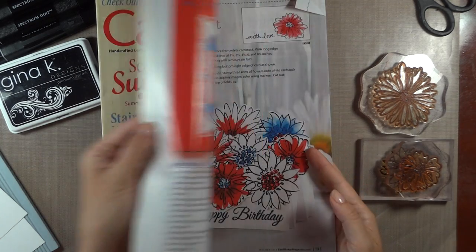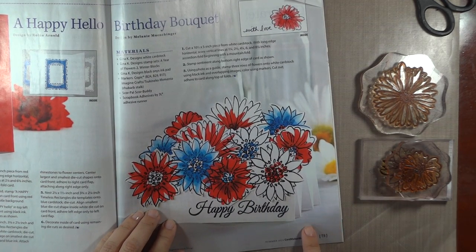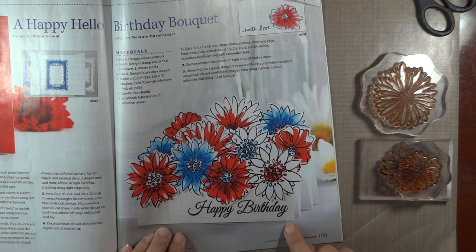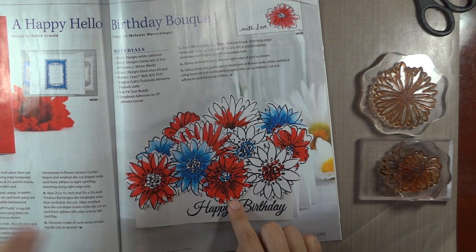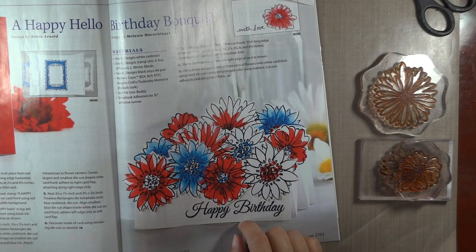I'll show you inside the full card. They also have a download of the instructions on the website, but I thought it would be great if you've never made a stair-step card to show you how easy it is to make these folds and create a cascading bouquet out of these different flowers. I'm going to be using Spectrum Noir markers today, even though I used Copics in the magazine. Very similar colors — I'm also going to throw in a little bit of yellow just to make it a little bit different.